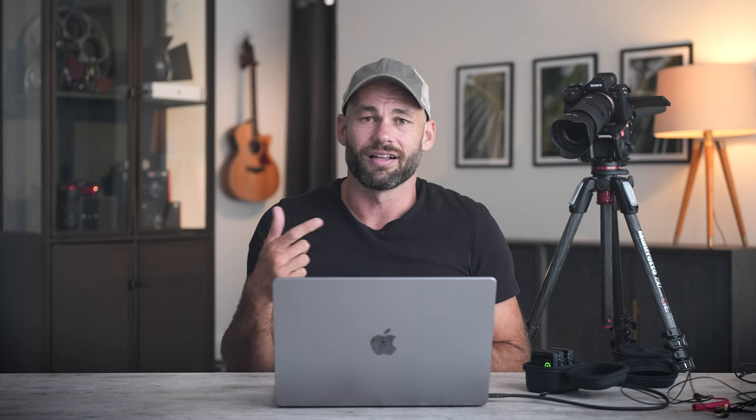The basic idea is that if you turn this on, it's going to create a clock that's running all the time in the receiver. It's going to automatically communicate this clock with the transmitter, but you do have to figure out a way to get this exact clock onto your footage, and there are two different ways to do that.